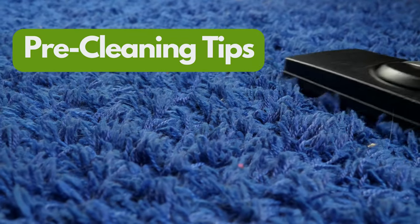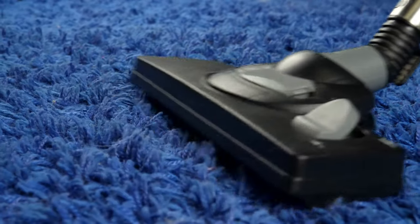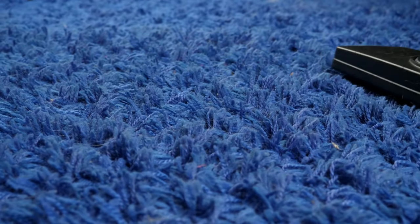Before you begin carpet cleaning, it's vital to check the color fastness of your carpet to avoid potential discolorations or fading. Always do a small spot test in an inconspicuous area, ensuring that your chosen solution won't compromise the color or texture of your carpet.